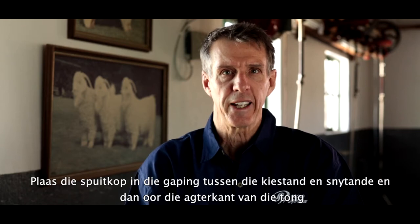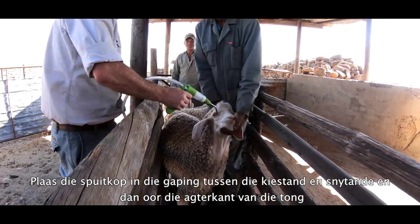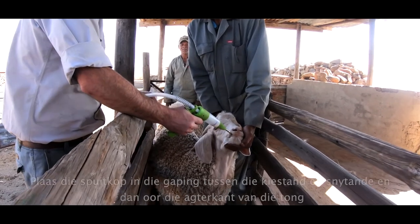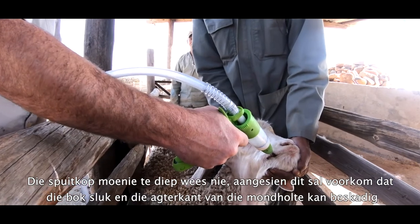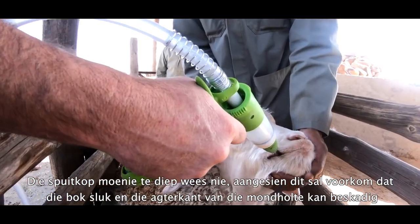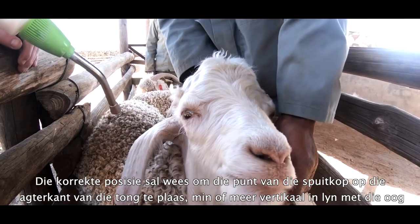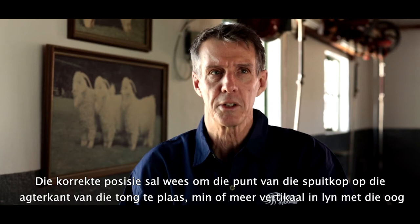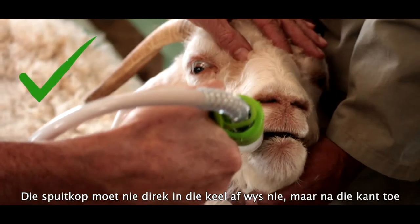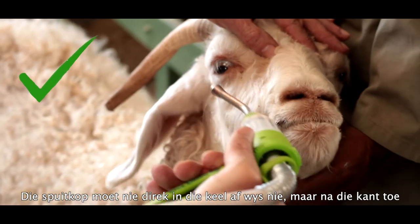Slot the nozzle in the gap between the molar and the incisor teeth and then over the back of the tongue. The nozzle must not be too deep as this will prevent the goat swallowing and possibly damage the back of the oral cavity. The correct position is to place the tip of the nozzle on the back of the tongue, roughly vertically in line with the eye. The nozzle must not point directly down the back of the throat but to the side.